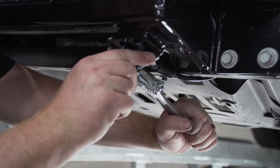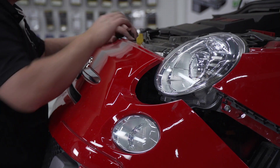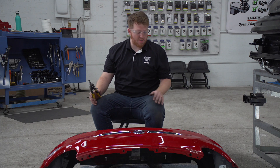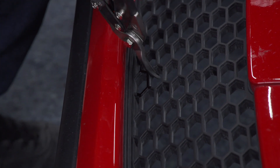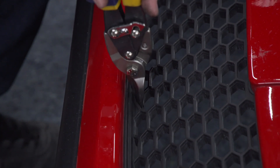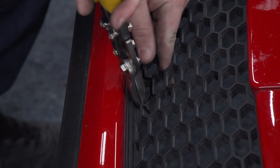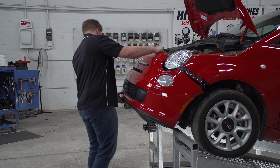Now we're going to take our front fascia and line it up as best as we can. We're going to mark on our fascia where our base plate interferes so we can trim it out. Now that we have marked down where our tabs were interfering with our fascia, we're going to go ahead and trim it up.